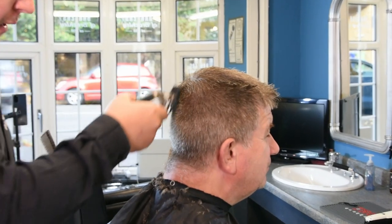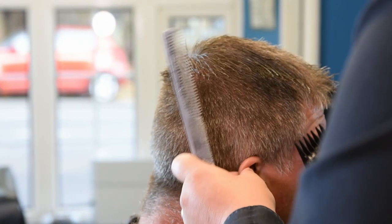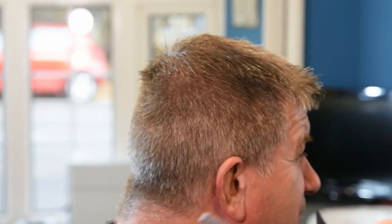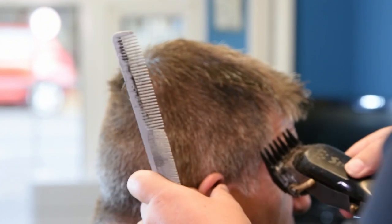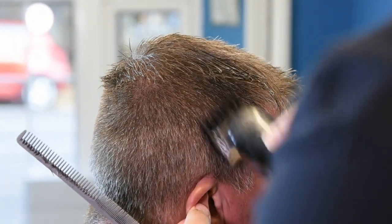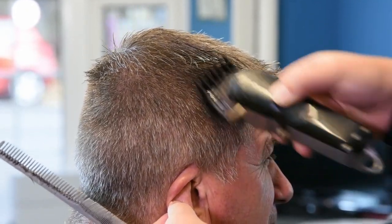Just go back around and make sure you haven't missed any, checking all over. As you can see, Tim's hair grows in this direction so I'm going at it in this direction, not straight up — I'd miss a load if I did that. So going in at this angle, straight up.